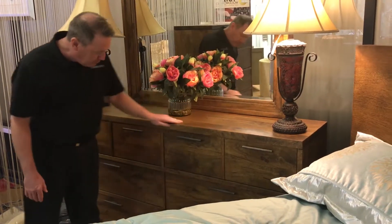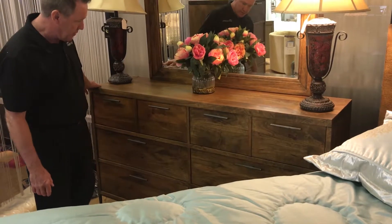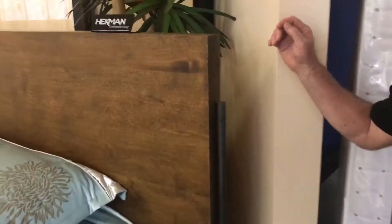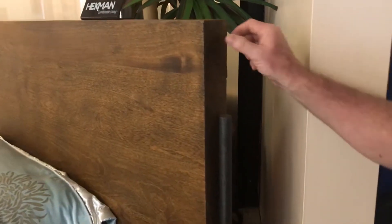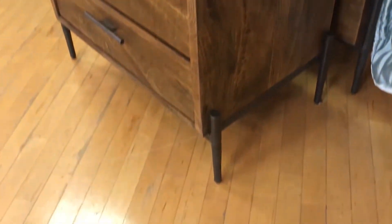We have a 72-inch dresser with six drawers — large drawers. There's a nice detail on the headboard and the case pieces: the way the legs are attached to the side of the piece and run to the floor. This is true on the dressers, nightstands, and chests as well.